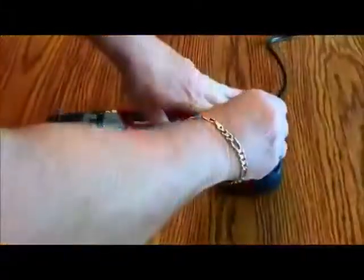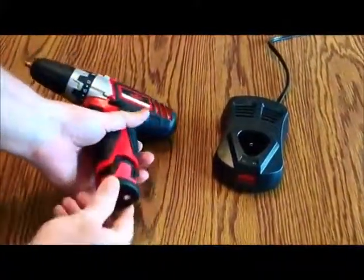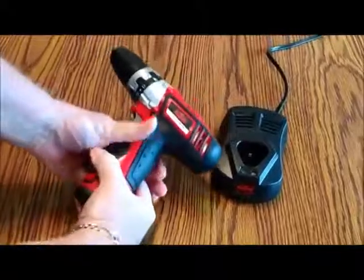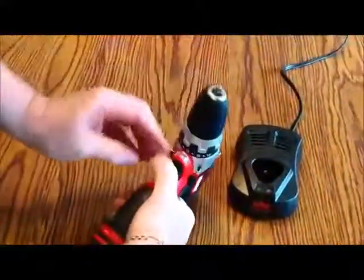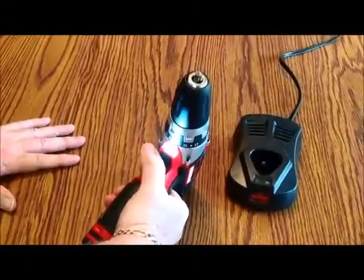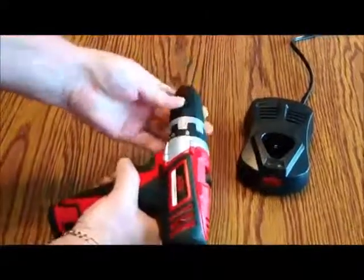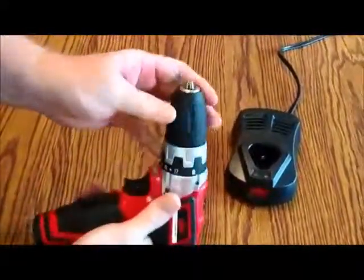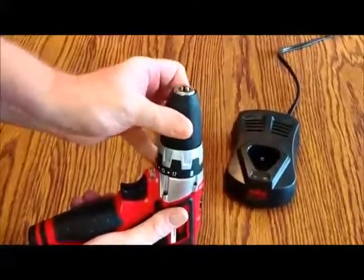Once the battery is fully charged, you simply unplug it, pick it up, align it in, and it snaps into place — that's the power supply. Here on the front, you can see an LED that lights your work area when you squeeze the trigger.